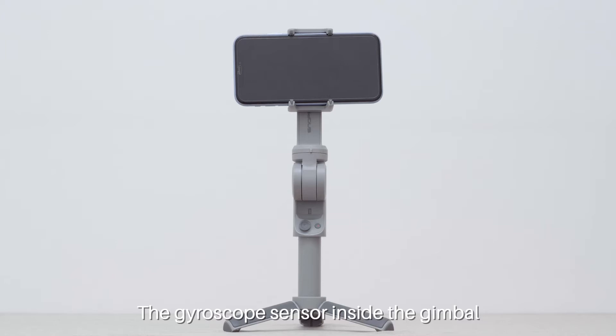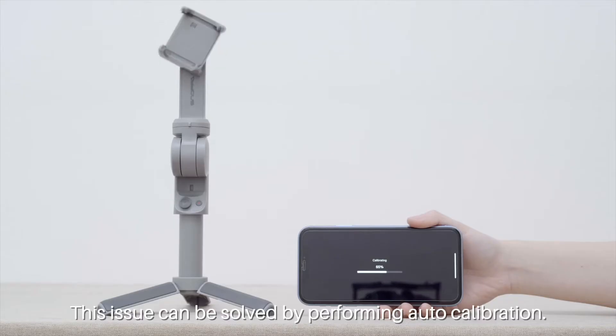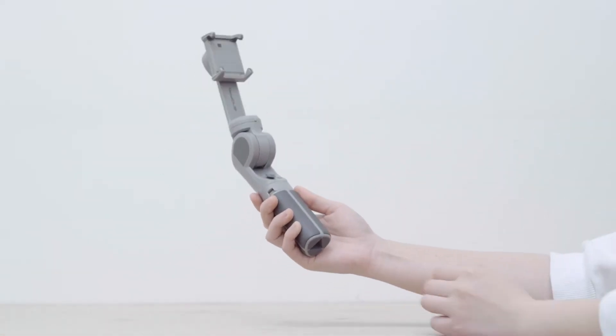The gyroscope sensor inside the gimbal can be affected by changes in the surrounding environment, which may cause the gimbal to become unlevel or drift automatically. This issue can be solved by performing auto calibration. Open the gimbal and expand the bottom